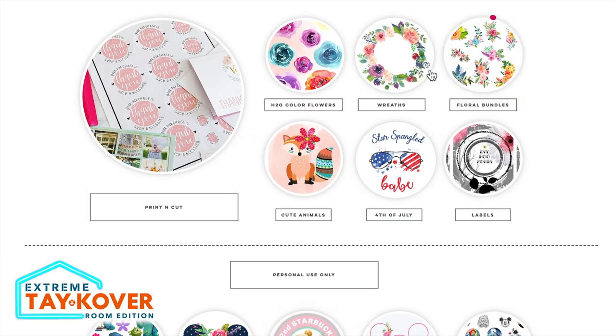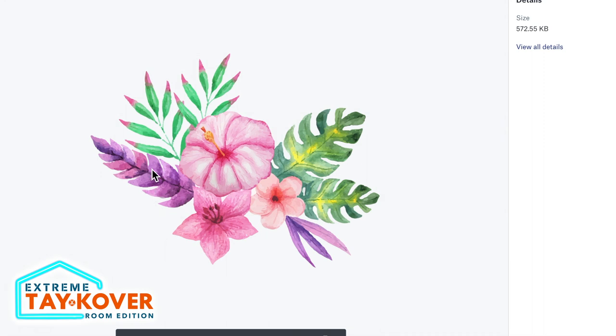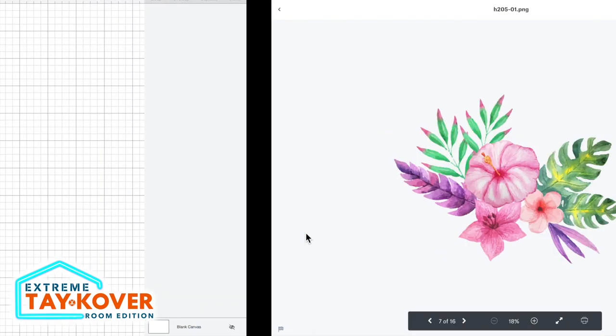If you wanted to, you could always flatten an SVG file, print it out, and cut it out that way, but instead we're going to use the print and cut images on her site. I'm going to come to the right-hand side and select floral bundles. The reason I'm doing this project this way is partly to show you how to think outside the box — just because something doesn't seem like it's going to work at first glance doesn't mean you can't make tweaks to make it work. For example, this file has palm leaves that fit perfectly with our overall theme, but this flower with the pinks and purples is not going to work. I'll show you how to make adjustments to it. I'll click the download icon and select direct download.